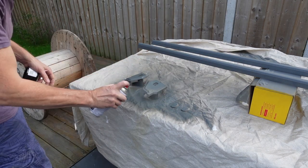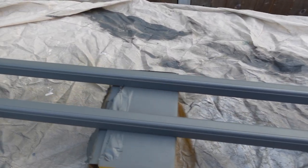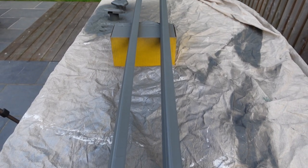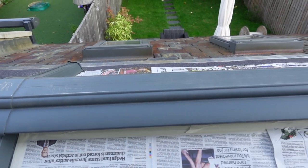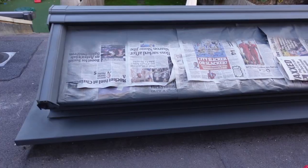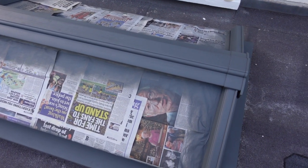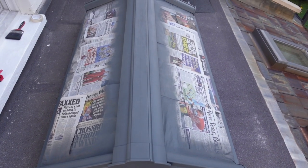I'm turning the end caps around so I'll get spray paint onto every part. Now I'm going to give the skylight a second coat. I've rubbed down the area with a really fine wet and dry sandpaper. I've found that you can build up the layers really quickly to cover up any white that is showing through. It dries really quickly as well, but it will take about 24 to 48 hours to dry properly and fully harden.